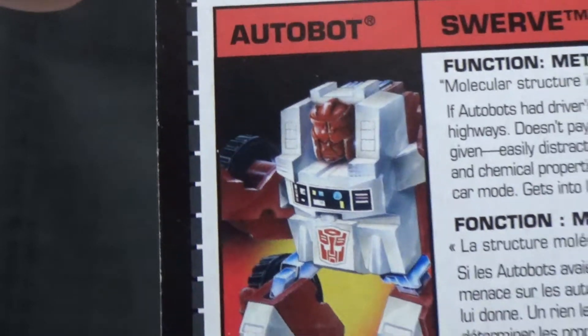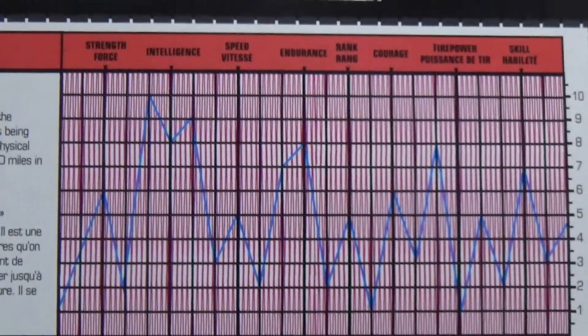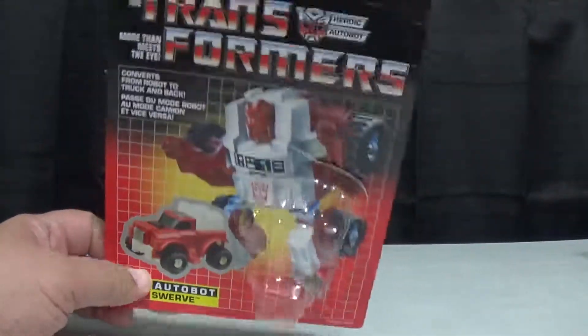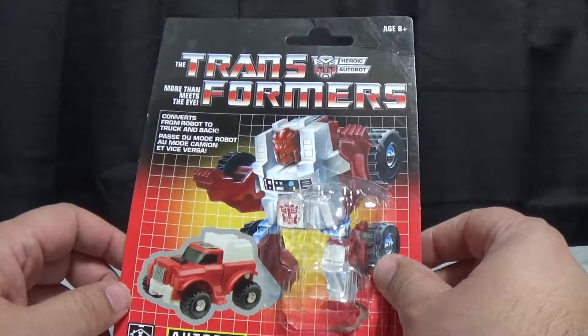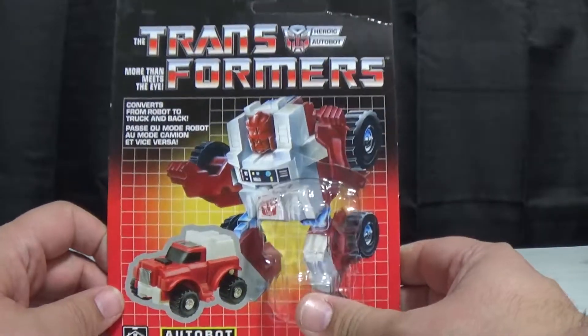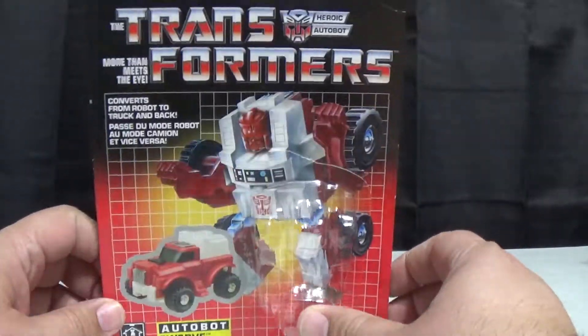We're going to start off with the back of the box — there's his transformation, his G1 picture, and here is his bio if you want to take a read, and his tech specs. I don't care about those, they don't make sense to me. But I do like the box. Here's the front of it — it's a nice little picture of his G1 self. It's not the best looking artwork but it's just so G1. I managed to get it out without ripping too much, so I might be able to hang this one on the wall.